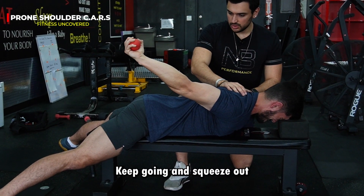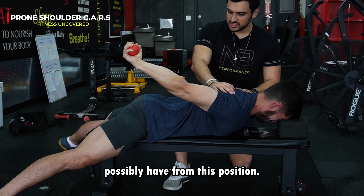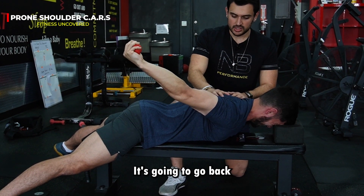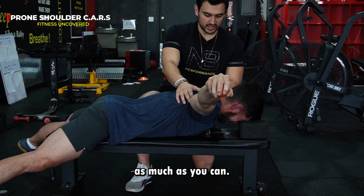Squeeze out every single last range of motion that you possibly have from this position. Once you can't squeeze out extension anymore, you're going to start your movement back to its original place. You're going to go back into abduction, squeezing out external rotation as much as you can.